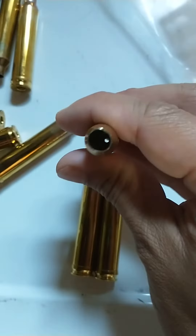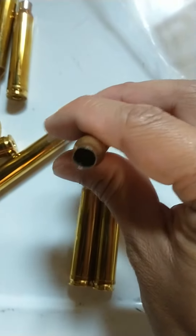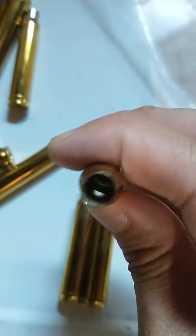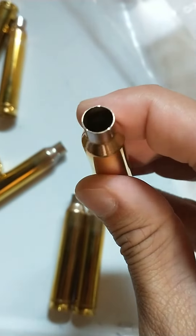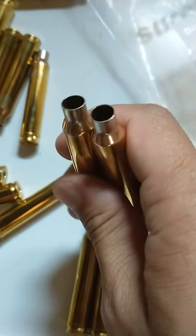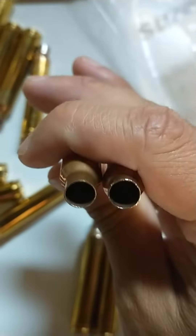At first glance there were a lot of dents — about 50 pieces. In my last video I said 47, but it's about 50 brass that were dented. The neck is all messed up.